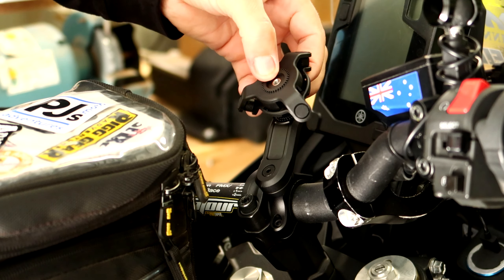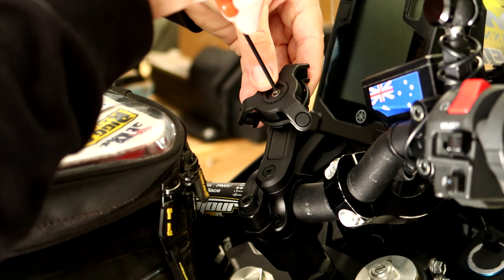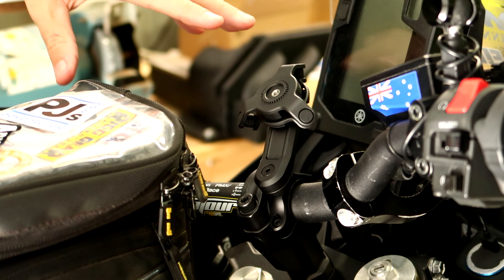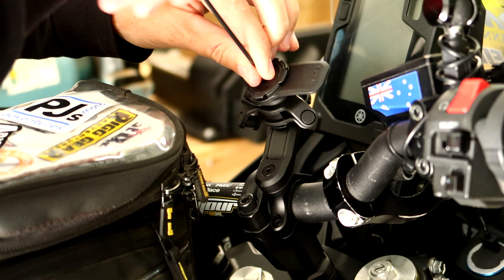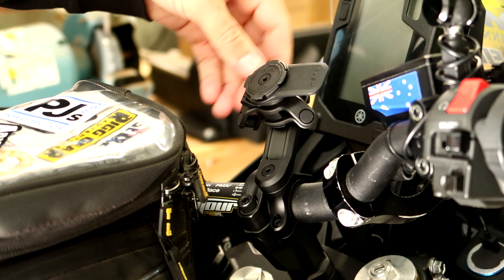Thinking it might be a good idea to put the release lever on this side so it's easier to get at - the brake reservoir is in the way there - but I can change that later if I don't like it. You can even have it pointing up if you prefer. I haven't really used the QuadLock before so it's all a learning experience.